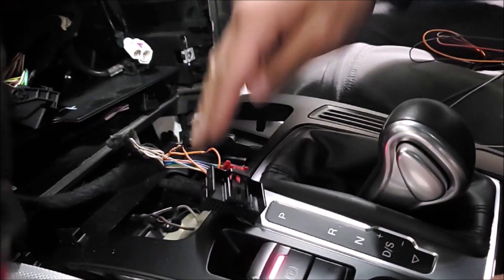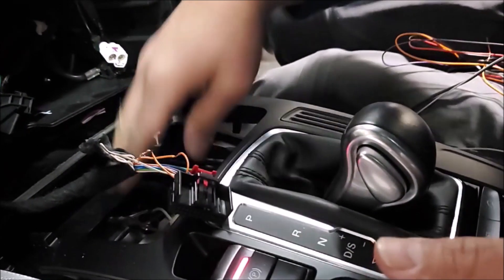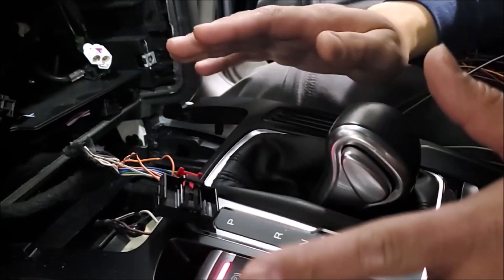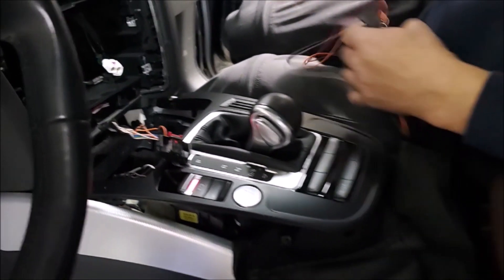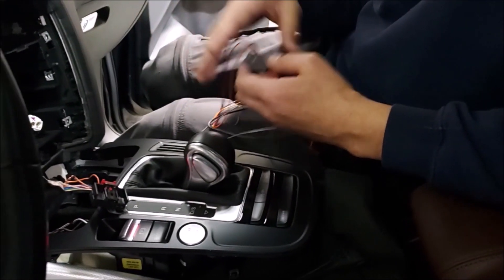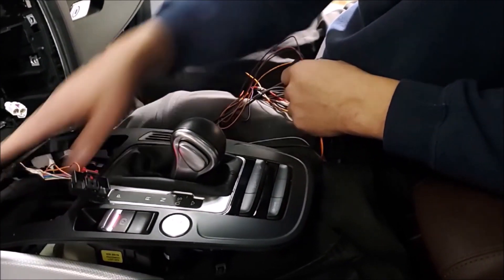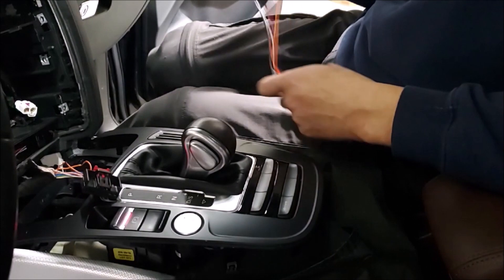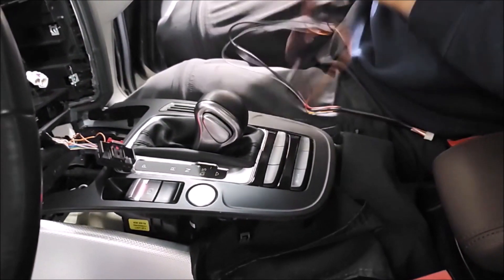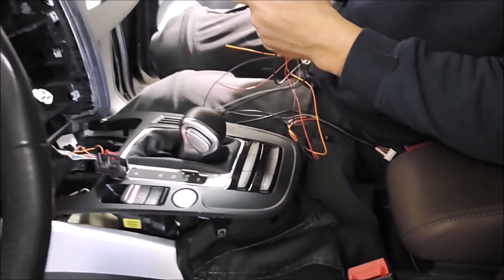I usually start first with the accessory and ground so I can close the cigarette lighter and close this section back — that way I don't have to worry about scratching it while doing any work. Make sure that you decide where you are going to put your unit first so you know where you are running all your wires towards. I am putting the unit just below the radio, but everybody should make a decision based on their experience and where they want to put the unit.